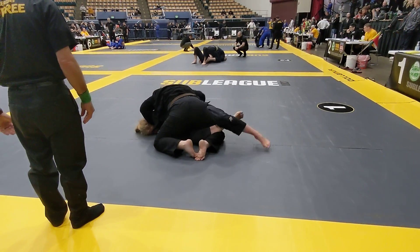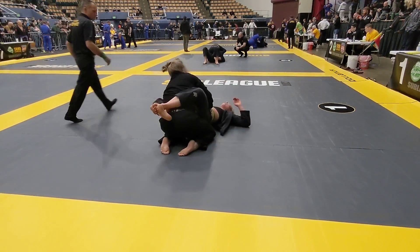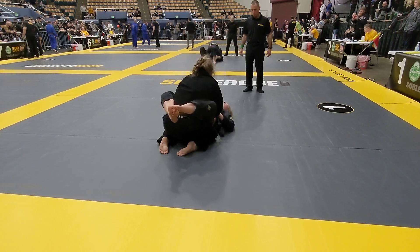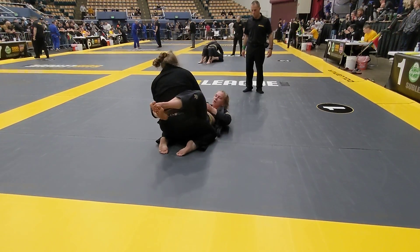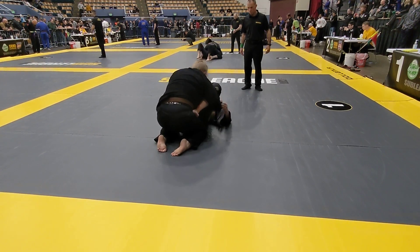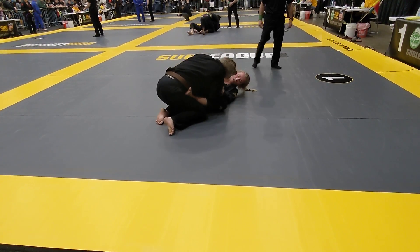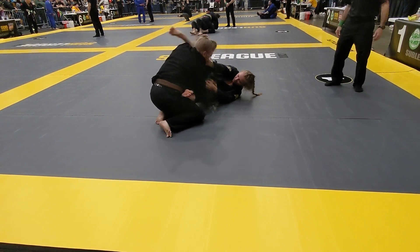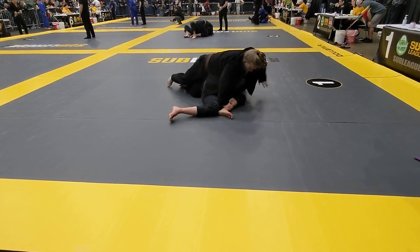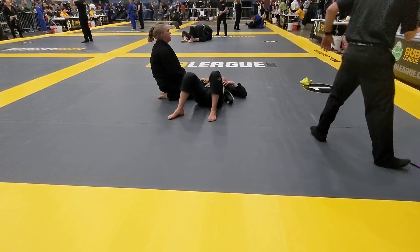Try and work your arm under to get your underhook. Good. Block out those hips. Nice. Hands to the hips. You're good here. Work. Attack. Break the posture. Good. Watch that position. Let's get that leg to the mat. We're matching. Nice pass. It's okay. Good job, guys.